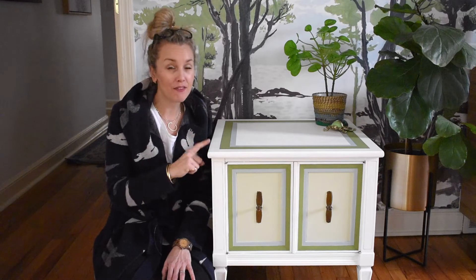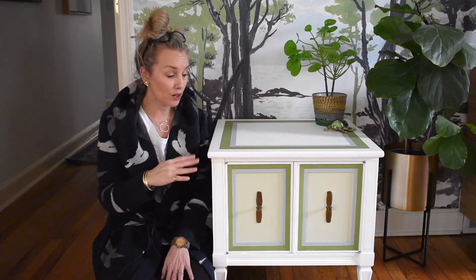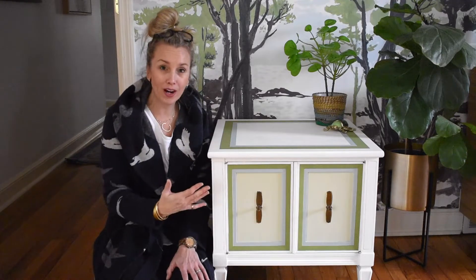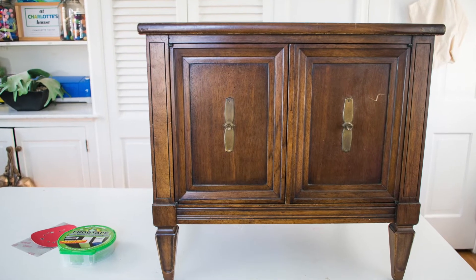I went to the ReStore and I found this table for $10. I really like the size, I really like the lines and the hardware, but I didn't love the color of the wood.